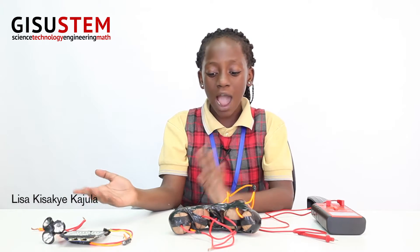Hello, my name is Lisa Kajula and I'm from Galates International School, Uganda. Today I'm going to be showing you guys my STEM project. My STEM project is a potato battery. I'm going to show you what you need and how it works.